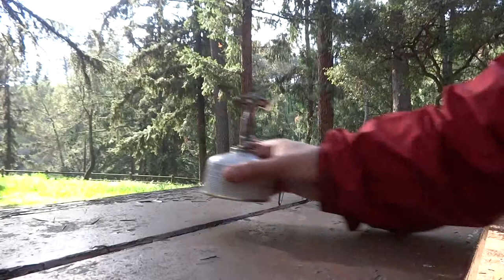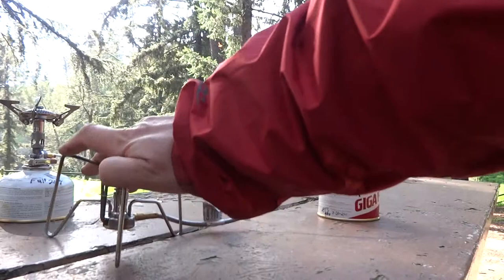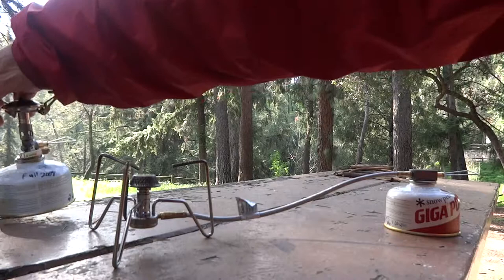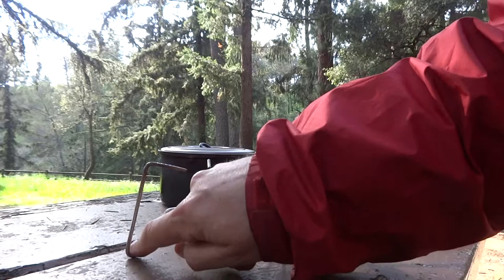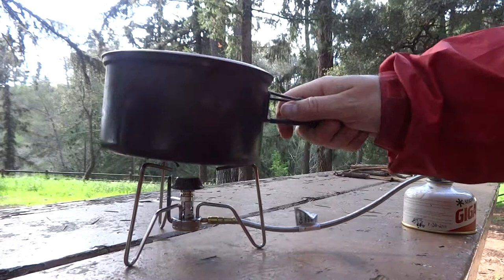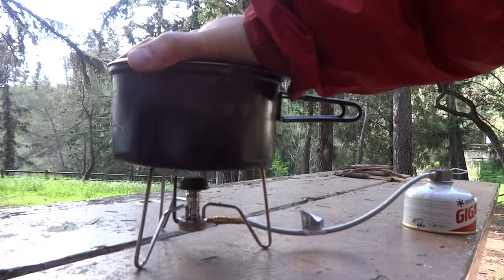So let's look at another type of stove — this is a remote canister stove. Here's the burner over here, and the fuel is over here, connected by a line. With this one, the burner is much lower to the ground, so it's out of the wind a little bit better, and the lower center of gravity makes it more stable. Generally on remote canister stoves you have a wider pot support span, so it's a lot more stable, and generally better for bigger pots.